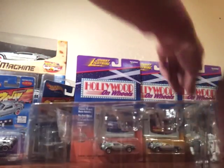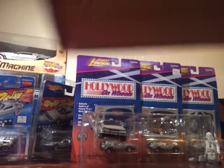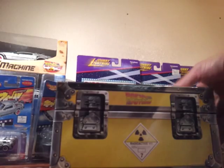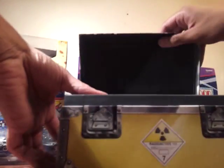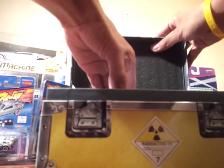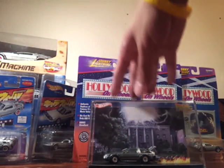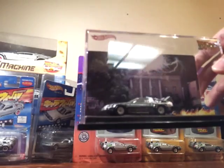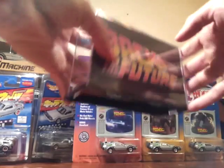Next I have this beauty right here. This is a San Diego Comic-Con exclusive from 2011 — it's pretty nice. I'll show you the inside. It has a background of the clock tower and it's very detailed on the inside. On the back it says Back to the Future.